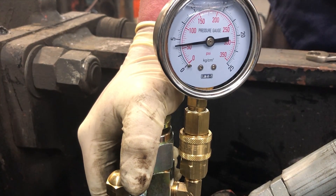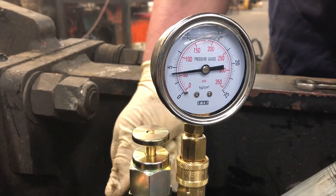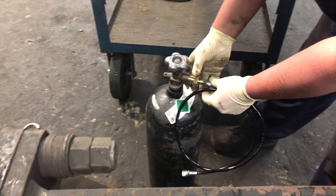This hammer requires 88 psi to run optimally. So what we do is make sure the plunger lifts back up and we bleed the gas off — it should just hiss for half a second. We need to add gas, so we come over to the nitrogen bottle.